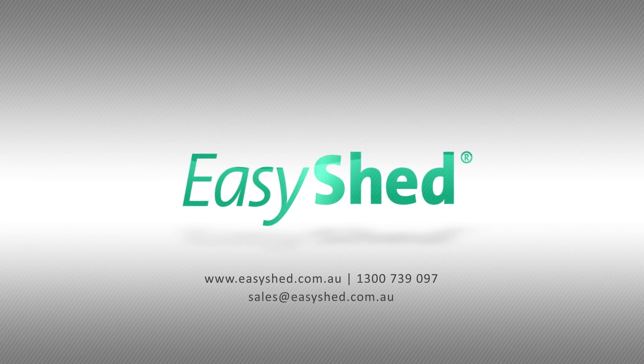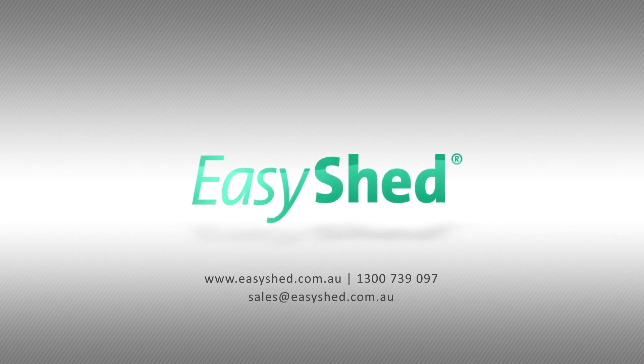And there you go, you'll have your shed organised quicker and easier than you thought. For more information, call us or visit our website.